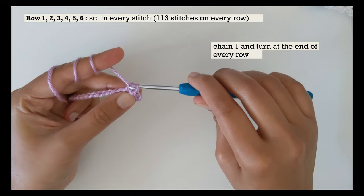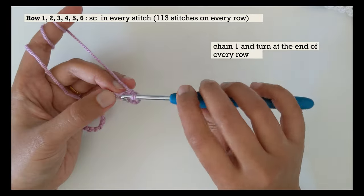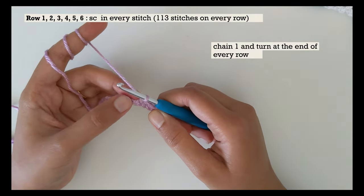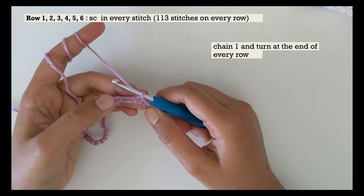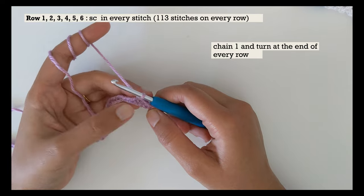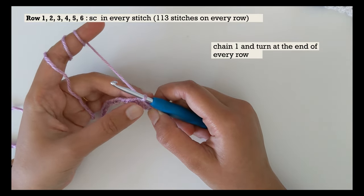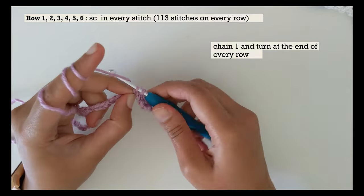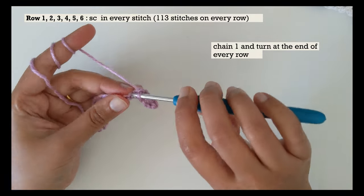Go ahead and do rows number two, three, four, five, and six, which are all going to be single crochet in every stitch. In total, we need six rows of single crochet in every stitch — rows one through six. Once you're done with that, come back and we'll see what we need to do for row number seven onwards.